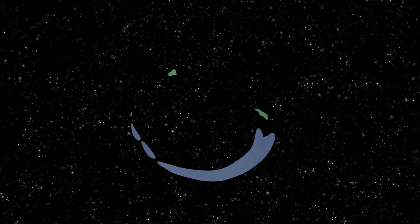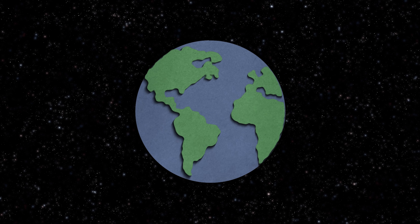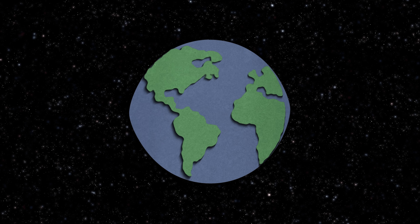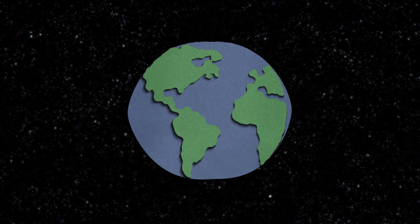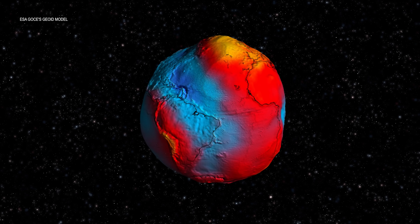What is the geoid? The geoid is the shape that the ocean takes in response to not only the gravity of the Earth, but the rotation of the Earth. So if Earth were just a perfectly smooth sphere with water on it, the water would be bulgy around the equator and thinnest near the poles. That outer surface is the geoid.